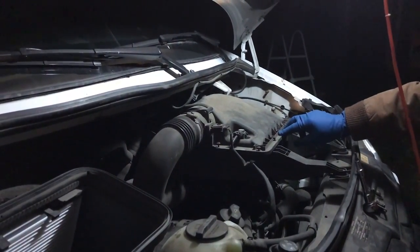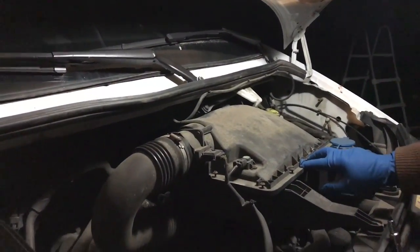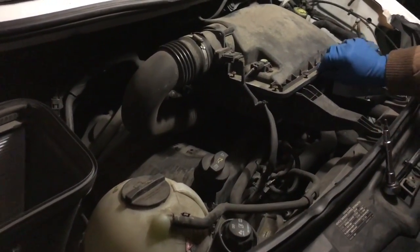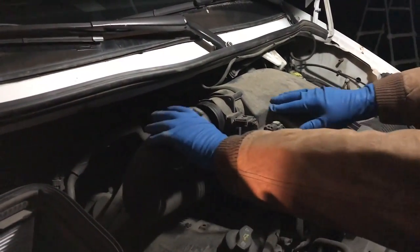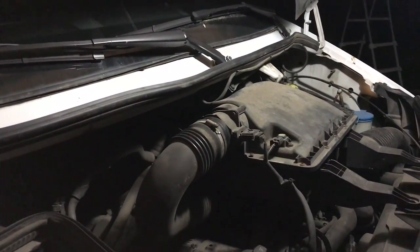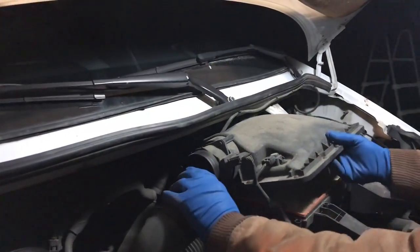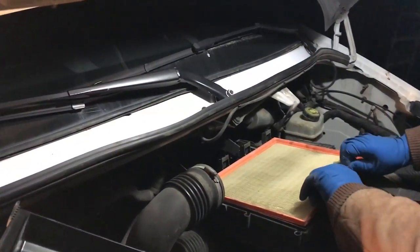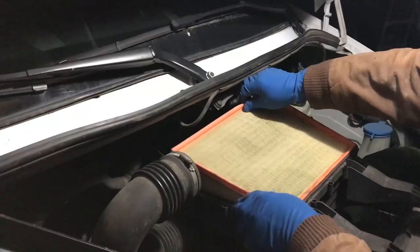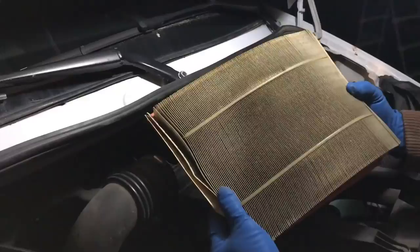We are changing the air filter on this Mercedes 3.0. When you look under here it doesn't look like anything's been fixed up a lot, so we're going to change the air filter. We just got all the screws loose and the induction tube off, and we're ready to pull the old filter out. We got it all loose — here's our old filter. Let's see what that looks like. Oh yeah, it's pretty dirty.